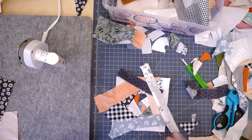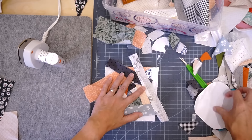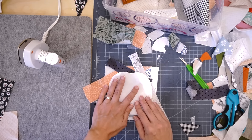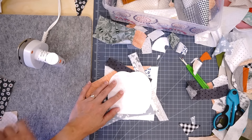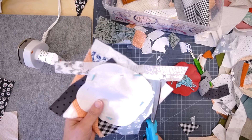I check that I have no exposed corners of batting — perfect, everything's covered. Now I pin my pumpkin template onto the crazy quilt piece, making sure the flower is centered in the middle where I want it, and cut it out.